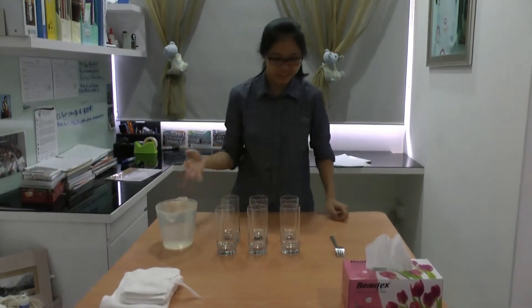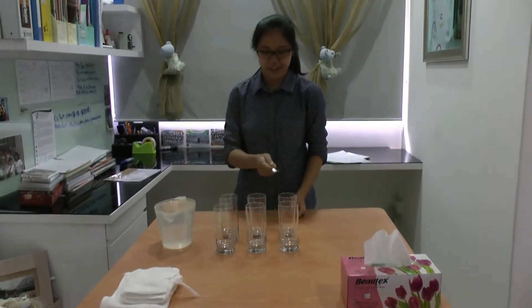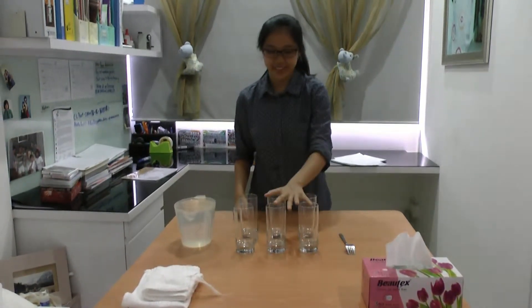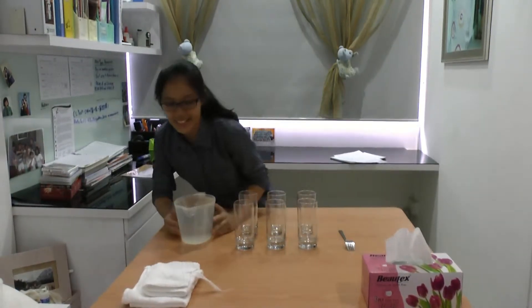So first of all, we need three materials for the experiment. We need a fork. This fork is to strike the top of the glass to make noises and sounds. Then these six glasses will be filled with water, and we need a jar filled with water.